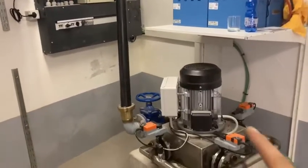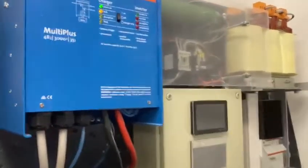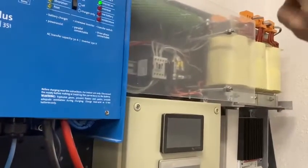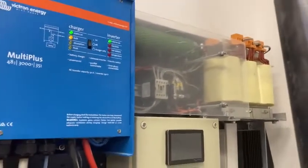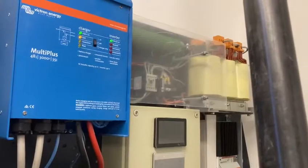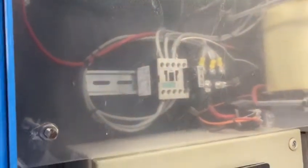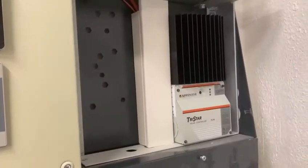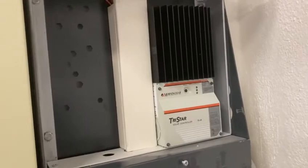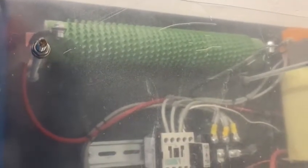The turbine charges the batteries going through a transformer, because the turbine is made by a permanent magnet generator producing around 400 volts. We go into a three-phase transformer, we rectify — here we have the rectifier — and then we charge the batteries with a PWM dump load controller from Tristar, which dumps the excessive energy into a dump resistor only when the batteries are completely full.